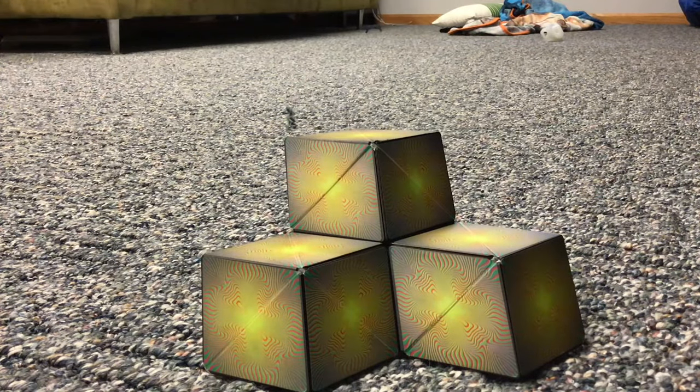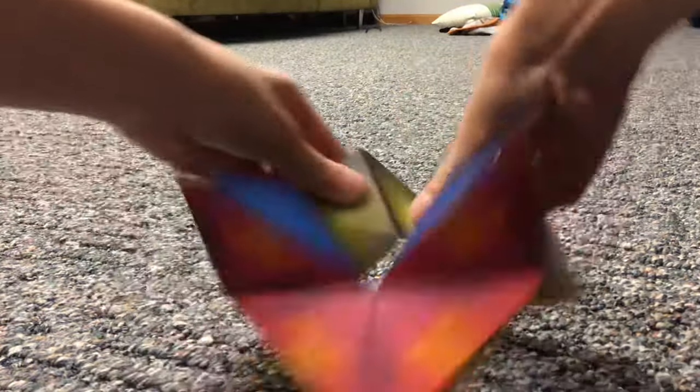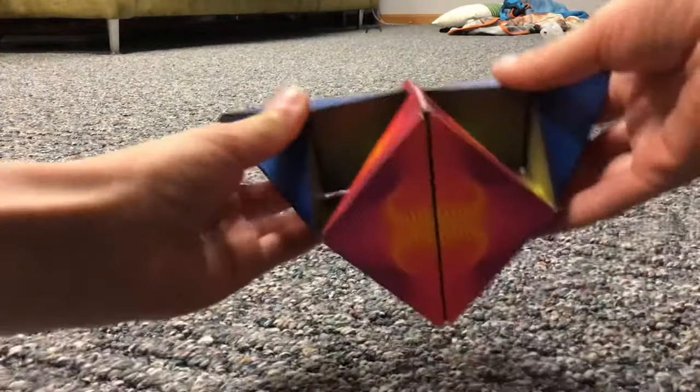To get the hive back into the cube, you just have to fold each top part and then you'll be back into the star, and then you can make the star back into the cube.